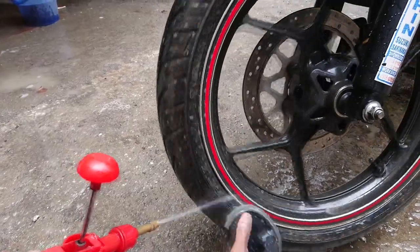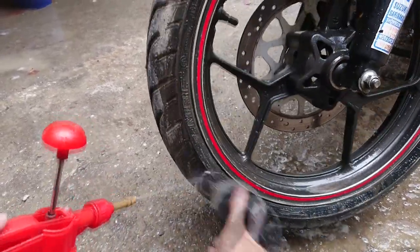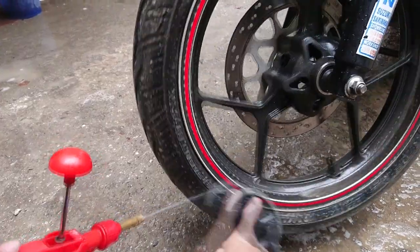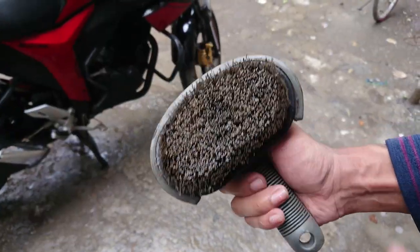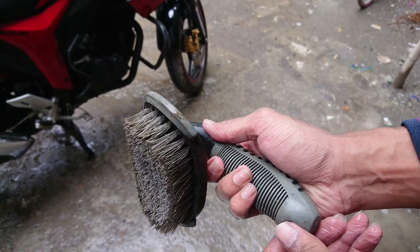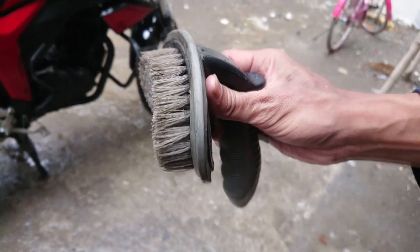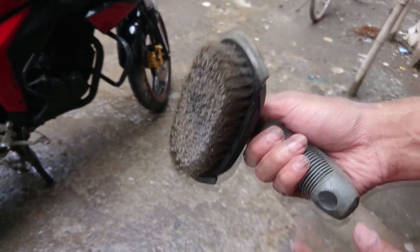There are very few bike-specific products in the market and most are for cars, but believe me it works great on bikes as well. The quality of the product is excellent and I can surely give it 5 stars — not a single bristle has been worn out despite rough usage. The grip of the brush is also good and it helps you apply a good amount of force on the tyres.